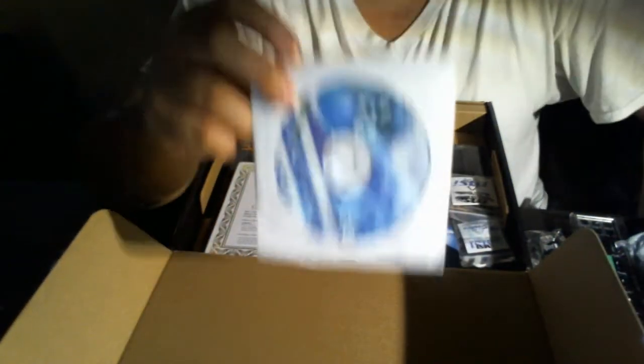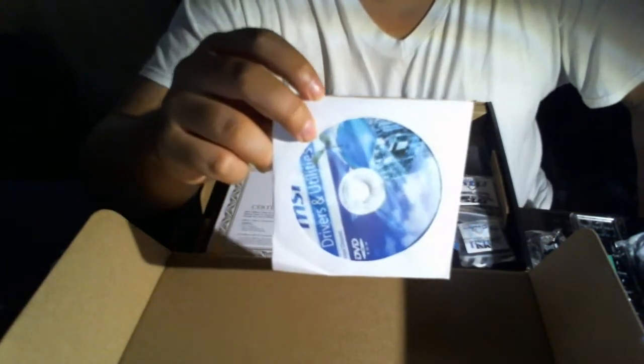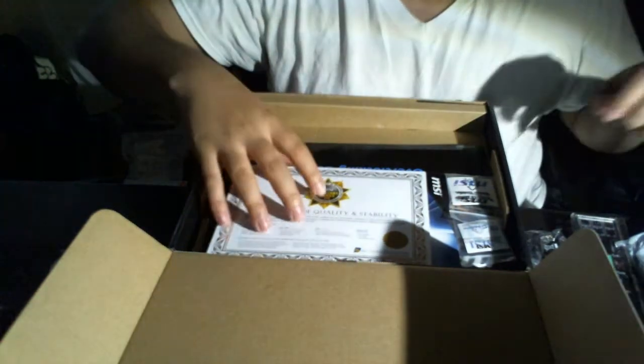You've got your drivers and utilities disc. The reason you'd install this is if you don't have internet. But if you do have internet, just go to the MSI website and download your drivers, utilities, or whatever you need.